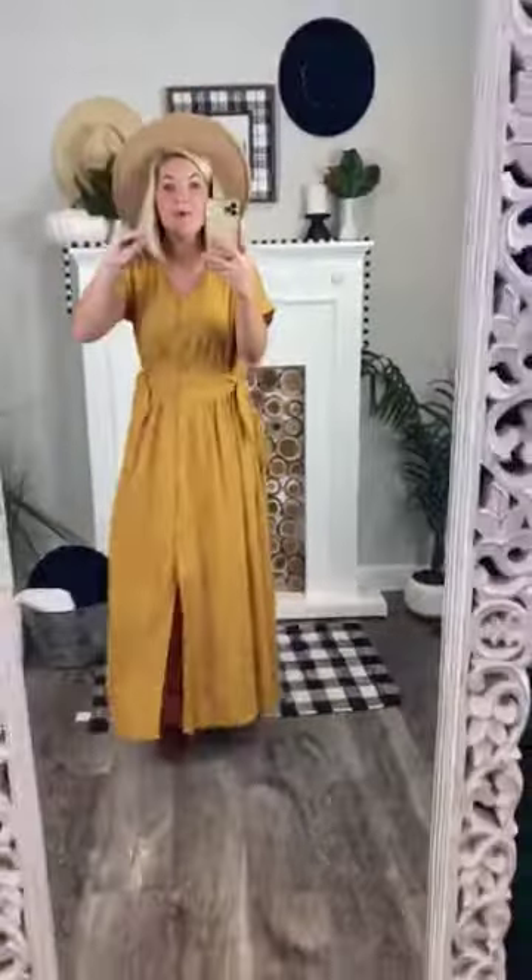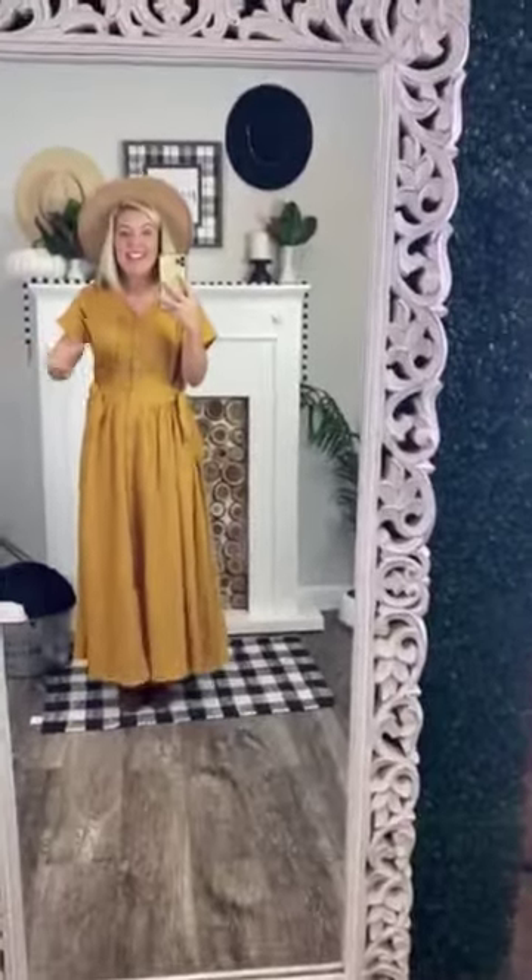Y'all, I could not love this dress any more if I tried. This is breathtaking. It is perfect for fall. It is the most darling length.